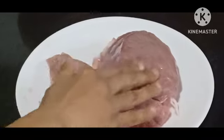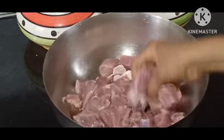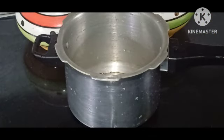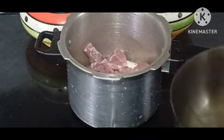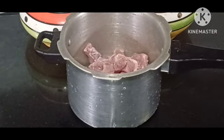I am ready to make a recipe. I have a beef and I am ready to cook this.